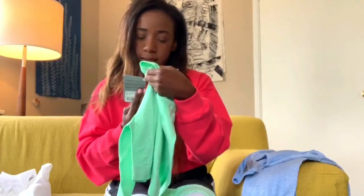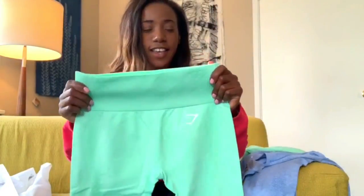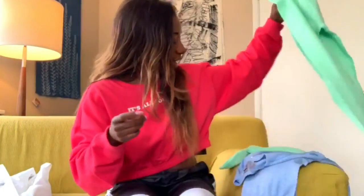It wicks moisture off your skin to help keep you dry, cool, and comfortable. It's so stretchy — I am deceased. So I'm just going to go ahead and put these on because that's what we're here for.